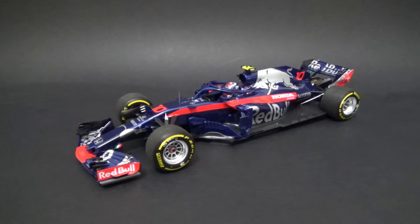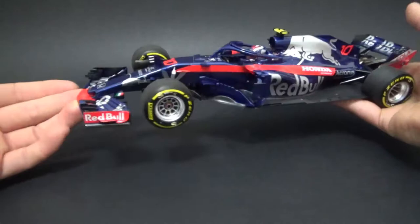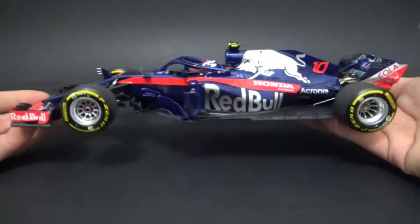I've chosen the number 10 car of Pierre Gasly. I don't think it's a race-specific car, but let's assume it's from the Bahrain Grand Prix. It's a diecast model, which normally means it's slightly less detailed, but one of the things you do get is wheels that rotate so you can roll the car around.